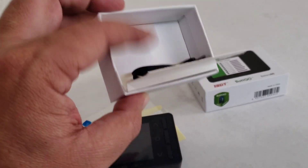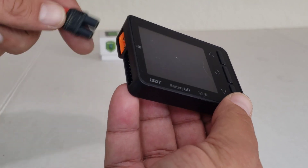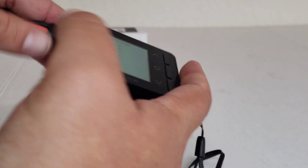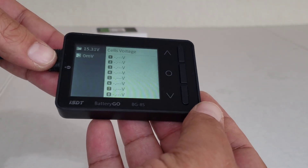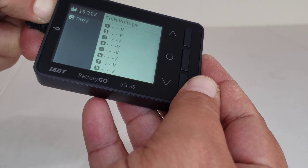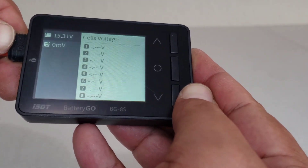You also get a lanyard in the box — awesome! To make this simple, I already have a battery with an XT60 style connector. Plug it in there, boot it up real quick, and let me get that on camera.